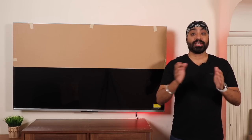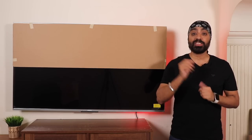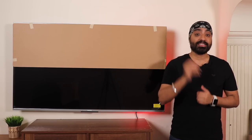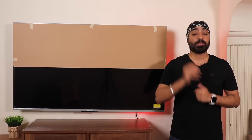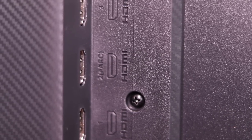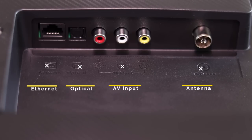All HDMI ports are HDMI 2.1, which is much faster than the previous 2.0 on the Mi TV 4X series. The HDMI 2 port supports eARC, so you can connect Dolby Atmos-supported soundbars as well. On the back are Ethernet, Optical, AV Composite, and Antenna.